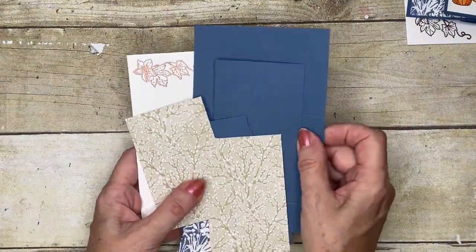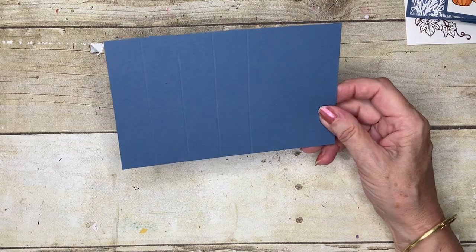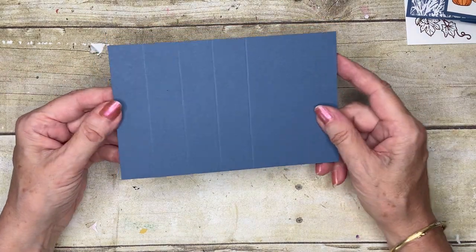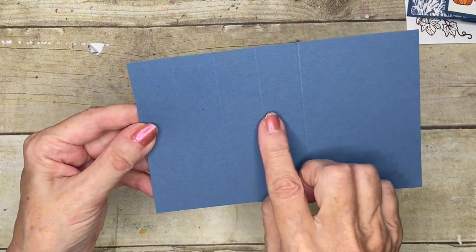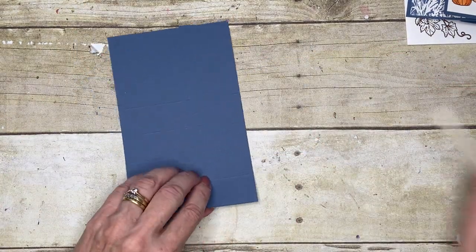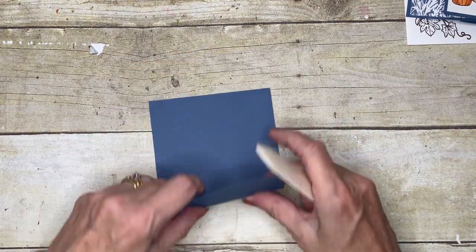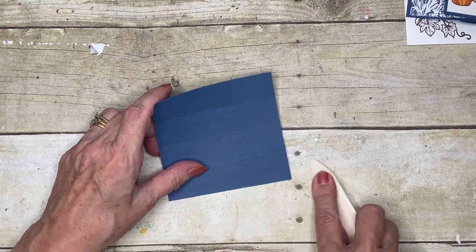The first piece we're starting with is a piece of cardstock that is six and three quarters by four and a quarter. I've scored it at one, two, three, and four inches along the long end, and then with my bone folder I'm going to put those creases in nice and firmly.